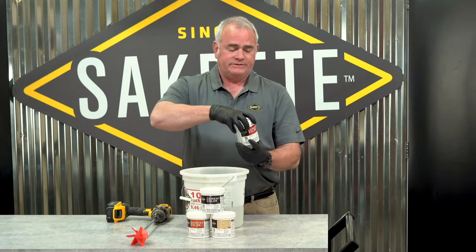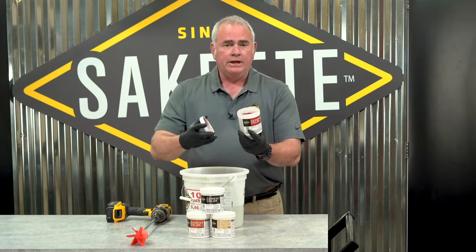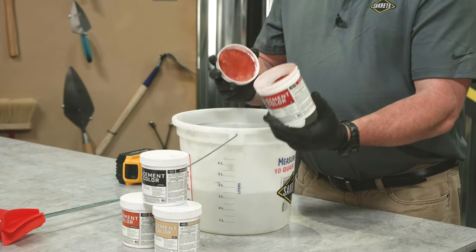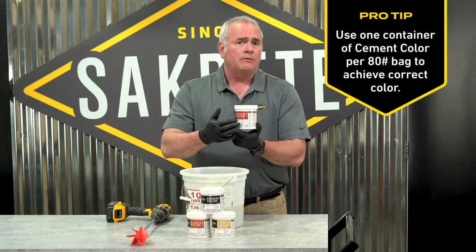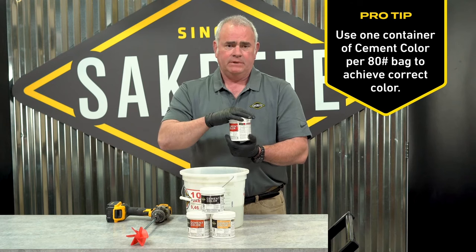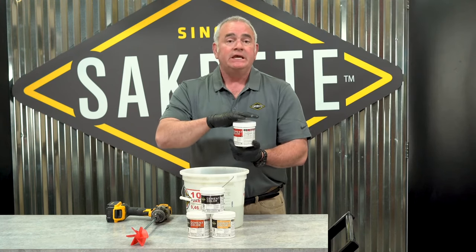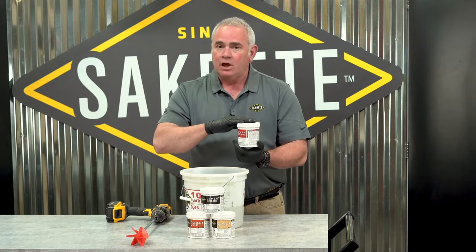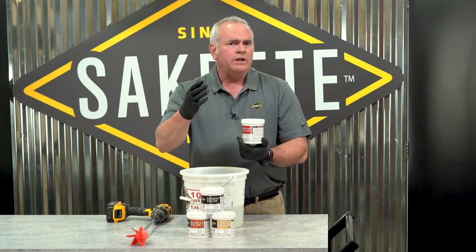All of these pigments are iron oxide and they're designed so that one container will give you the color on the label when added to an 80-pound bag of concrete. These pigments can be used in anything that contains cement, so not only can we color concrete, we can color mortar or even flow coat.